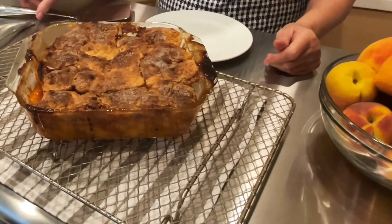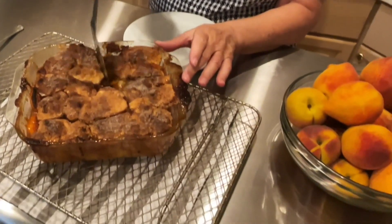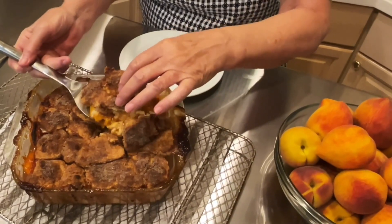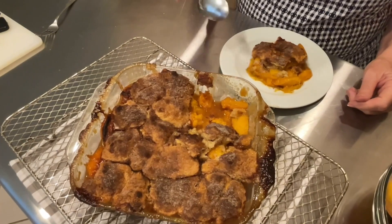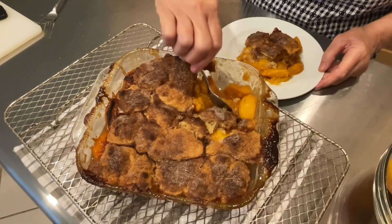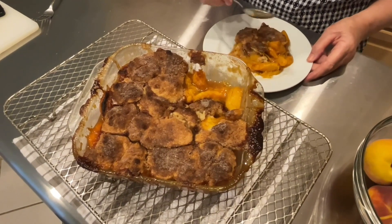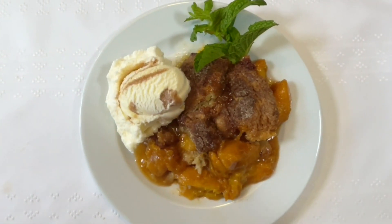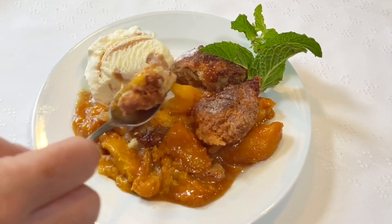This is going to be so good — hear how crunchy that's going to be? Let's cut some out. Oh, those beautiful peaches — I just made a mess, didn't I? I'm going to put a few more peaches and some juice on top. You can use canned peaches to do this, but it is better with these fresh peaches. Alright, let's try this.